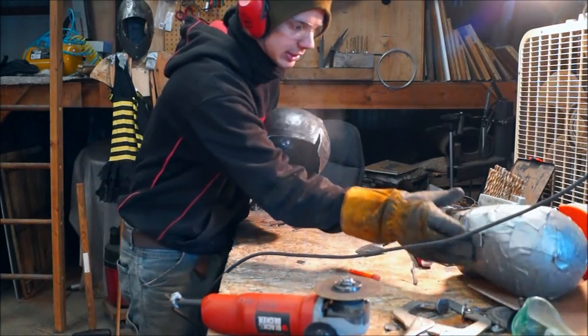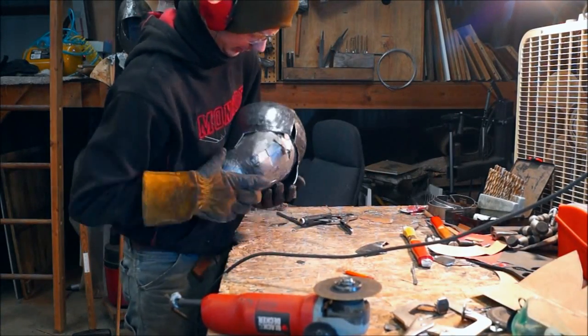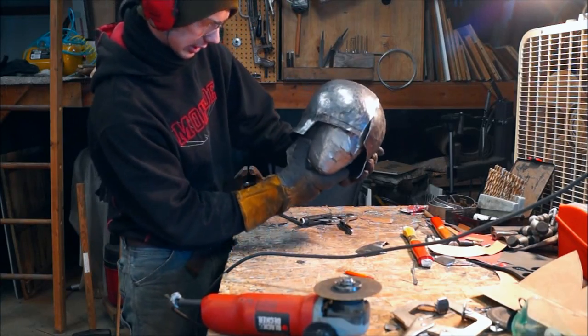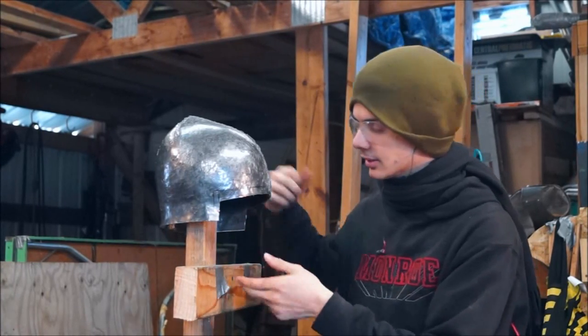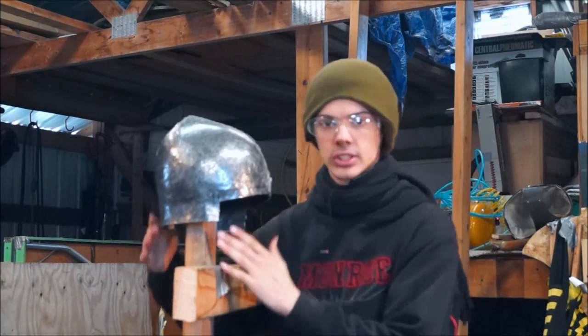Alright, so that's what I've got now. Let's see how it fits on the mannequin head. So I'm at a point now where I can start adding some of the extra pieces, like a little flare in the back. And then that'll kind of complete the skull of the whole thing.